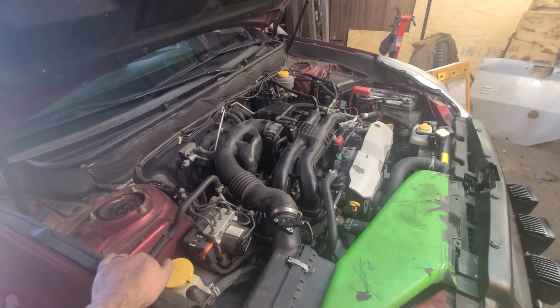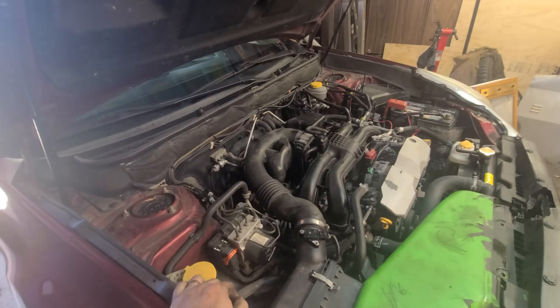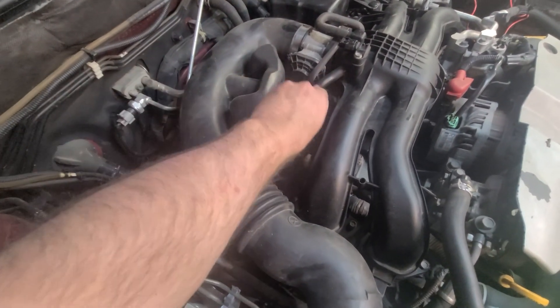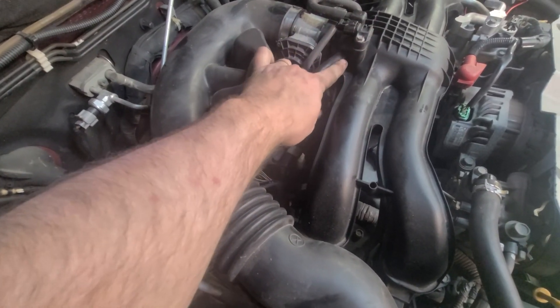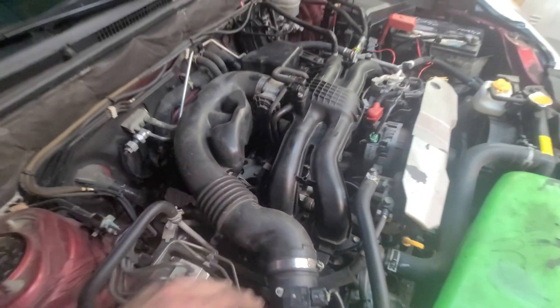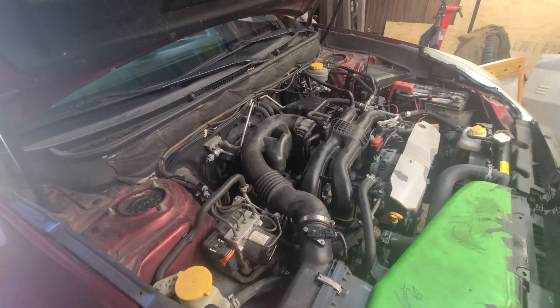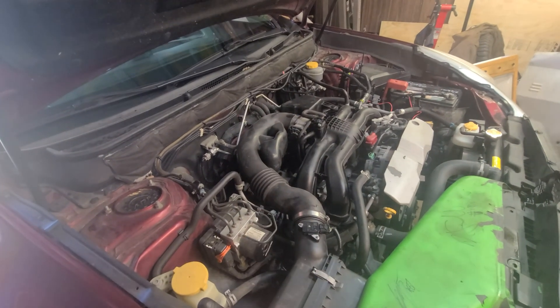Today we are replacing the PCV — positive crankcase ventilation — on this 2013 2.5 Outback. It should be the same for many other FB25 motors. It's somewhere for the pressure to go for the oil; it just dumps it back into the intake manifold. It does get gummed up over the years and can lead to engine oil consumption issues, and we're trying to minimize that for this FB25.